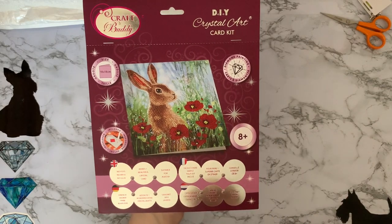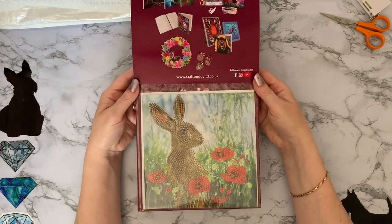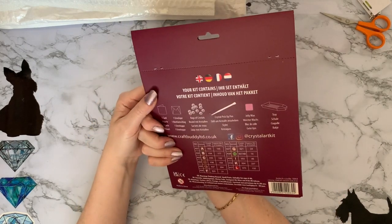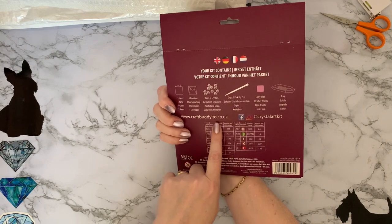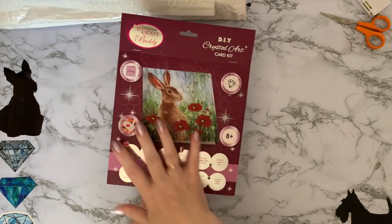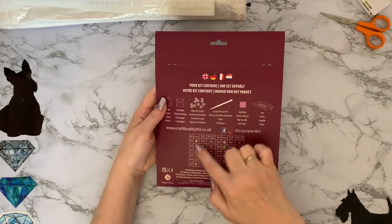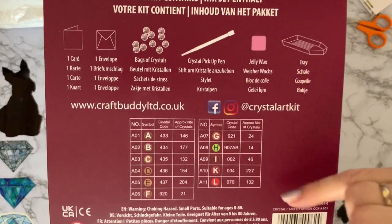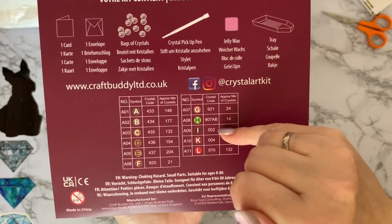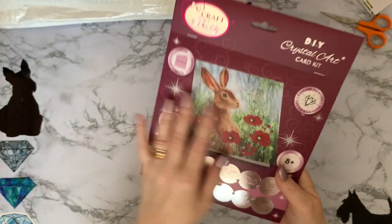I haven't got this one before — it's from the new set that came out earlier in the year. I'd dithered about buying them and ended up just buying a couple I really liked, but I didn't get this one because it was out of stock. It is a hare with poppies — look at that, how gorgeous is that! It's a partial and a mixture of crystals and resin gems. All Craft Buddy items are resin. You get your key code on the back with all your letters and DMC codes, and anything starting with a letter or zero is either a crystal or a special shape — in this case we've got a green AB.